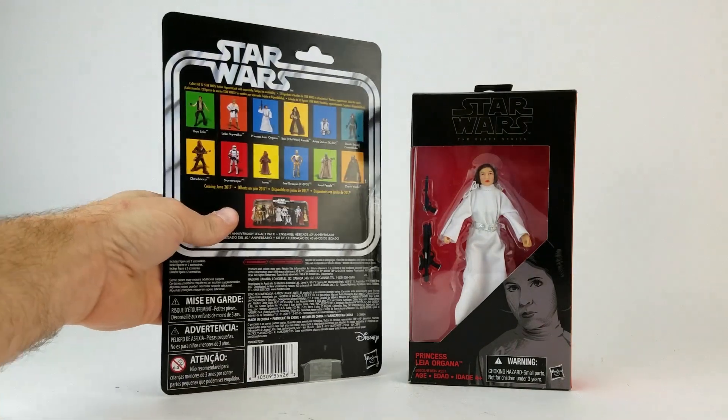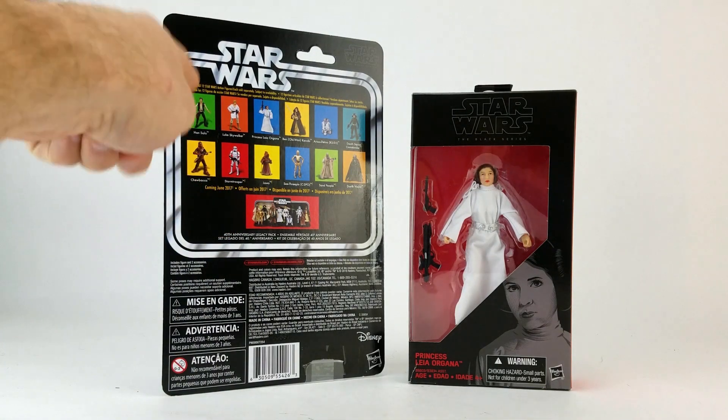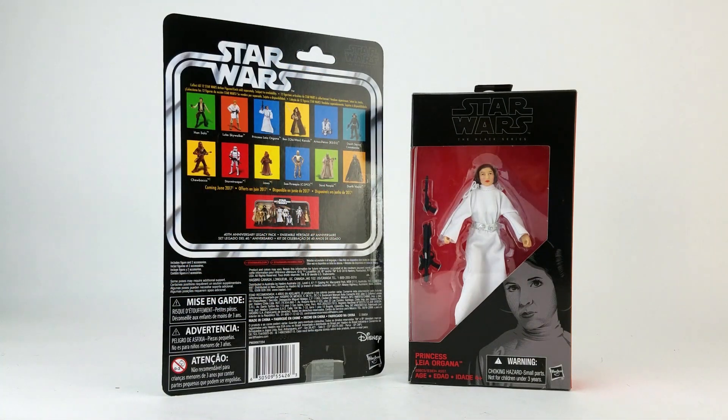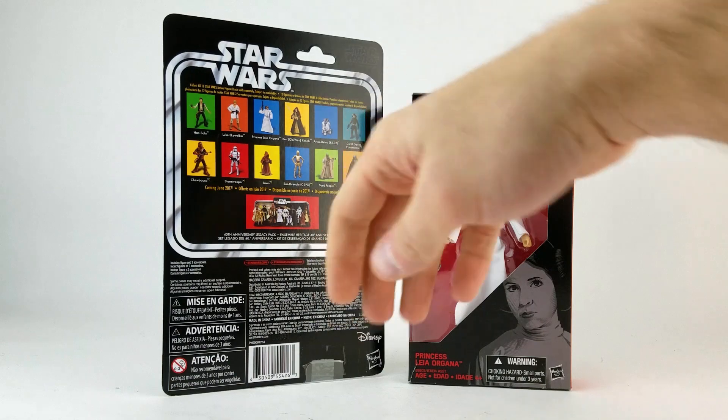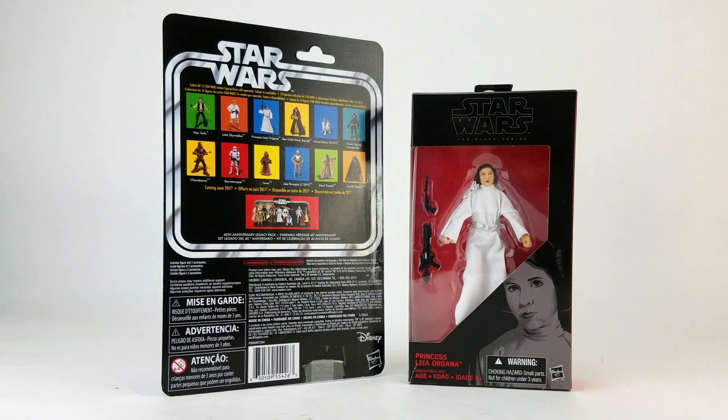They will be putting out some additional figures: Han, Luke, Leia, Chewbacca, Stormtrooper, C-3PO, Obi-Wan, R2, Vader. Vader's different, but all those other figures have been released before — I already have those in my personal collection, so I'll be passing on all those. I don't need the packaging. But Jawa, Tusken Raider, and the Death Squad Commander — I'll definitely be grabbing those.